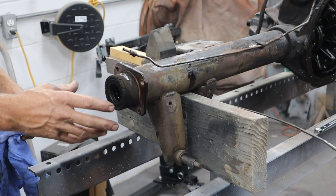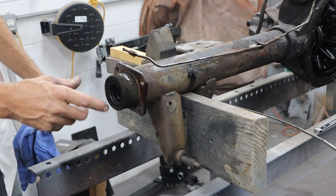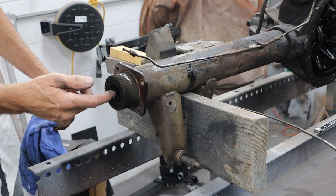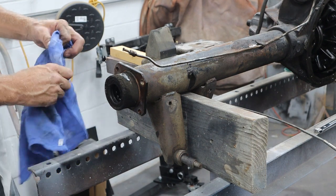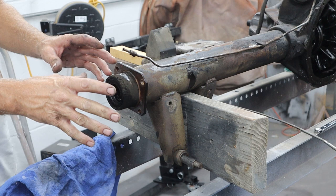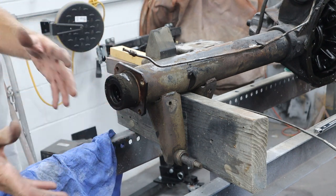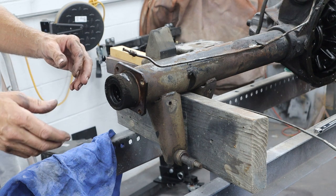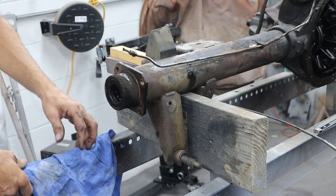I checked the axles where the bearings run and everything looks good. We're going to put new seals in here. I'll look at the bearings — they actually feel really good, so we're not going to mess with those if we don't have to. Then I'll go ahead and get the other side off just like I did this one, just minutes to pull the whole assembly off in one piece. Then we can start getting the carrier out and figuring that out.